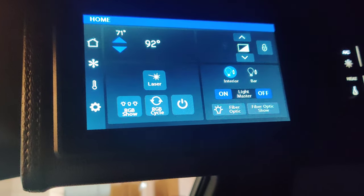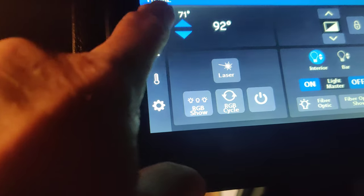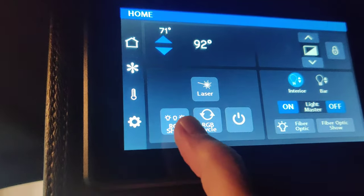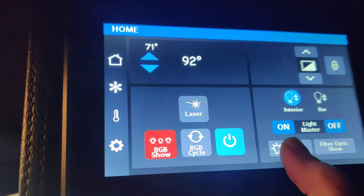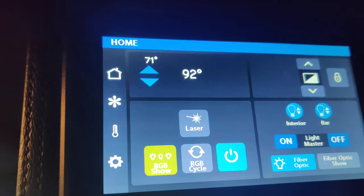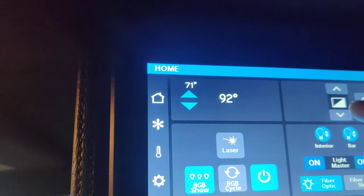Just like the buses, everything is controlled by touch screen — this is the main screen. You control everything from here when it comes to lighting. We'll turn the lights on; turn it on to show fly optics — it's highlighted blue, which means it's on. Turn the bar lights on — there we go.